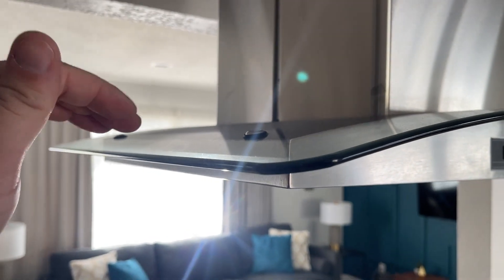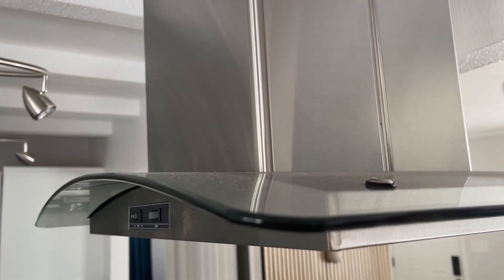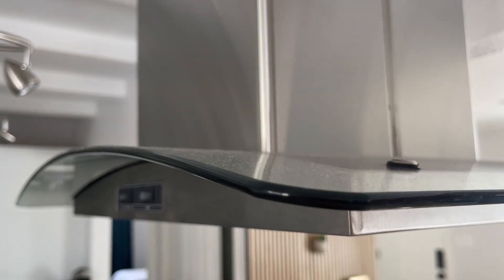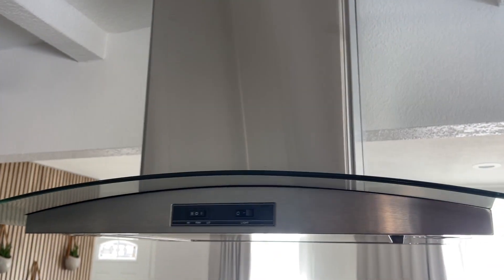And then you have this glass piece right here that is just really nice looking. Putting this up did take a little bit, but it wasn't too hard — it probably took me two hours or so just to get everything going. But I love this glass piece because it's nice and easy to clean, same with the stainless steel up here.